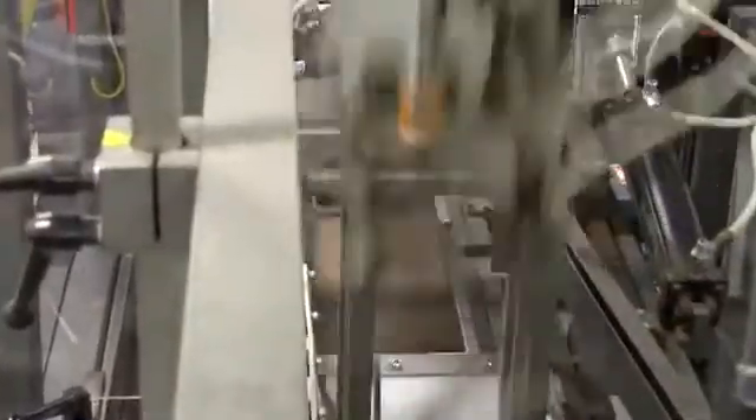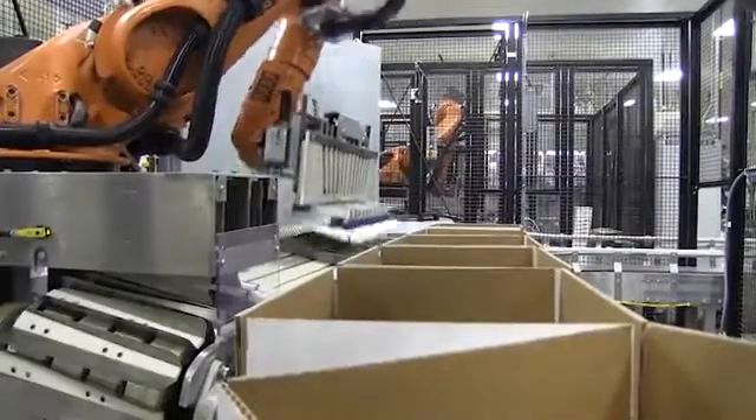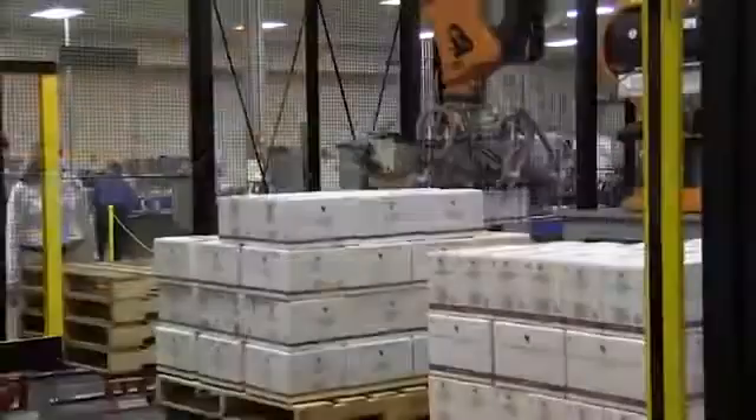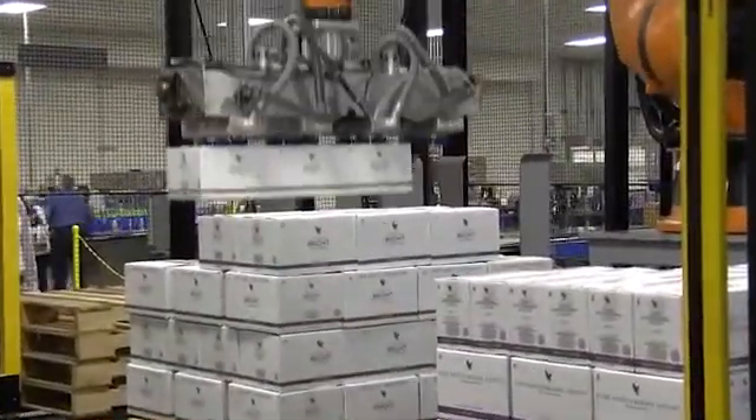The cases are sealed, then lot-coded and transferred to the palletizer. A robot is used to stack the cases onto pallets in a pre-programmed stacking pattern.